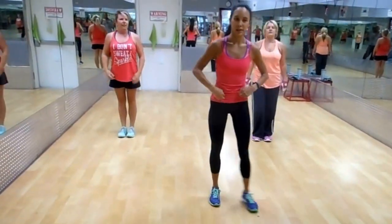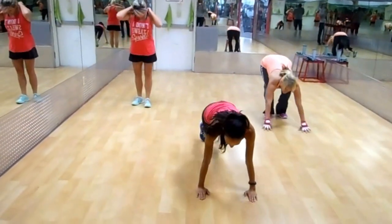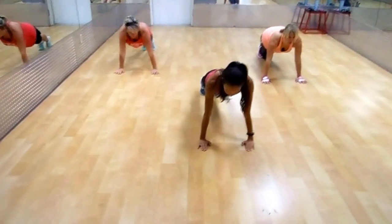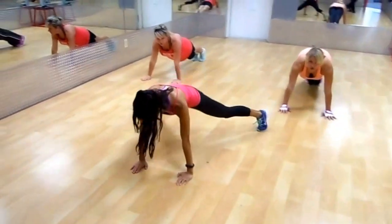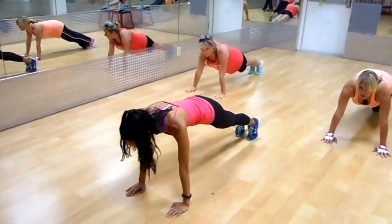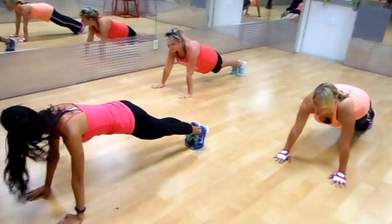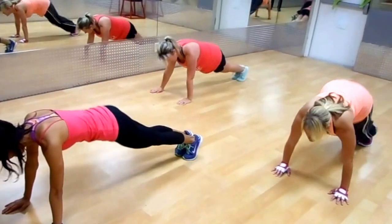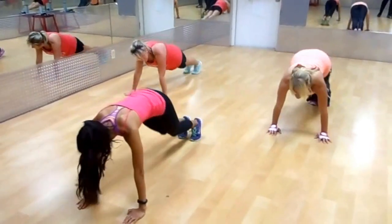Next, we do some plank jacks. Get yourself into a plank position, wrists underneath the shoulders, making sure we're having proper form. We'll do five of them. What they're going to look like: jack the legs out, bring them together, jack the legs out, bring them together. One, two, three, four, five, six.